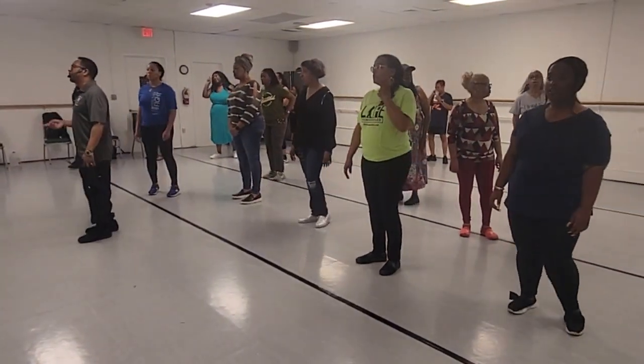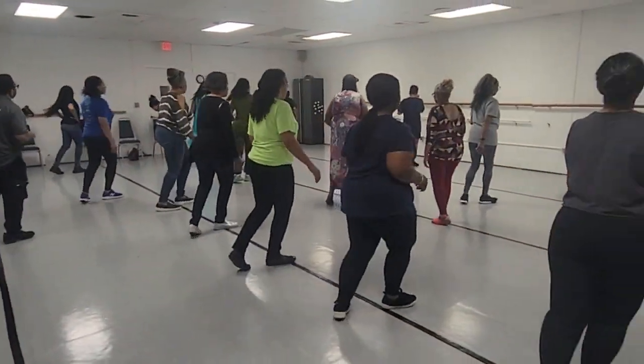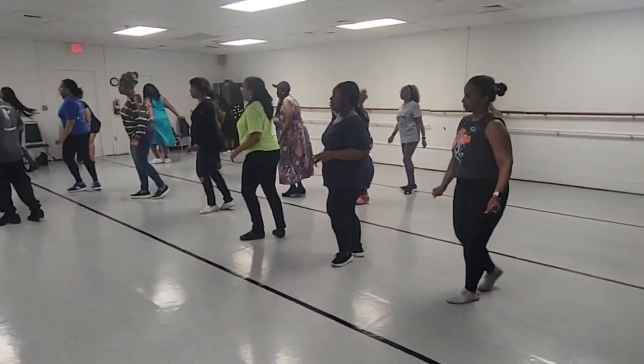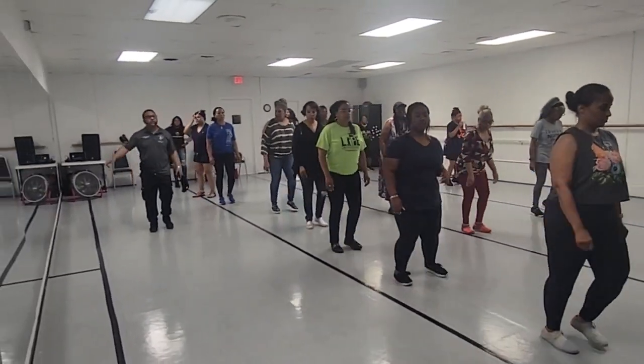So let's do it from the chop-chop pivot turn. Five, six, seven, eight — chop-chop, step and turn. Chop-chop, chop-chop, chop-square. And one, two, quarter turn left and one, two, start over on the right.